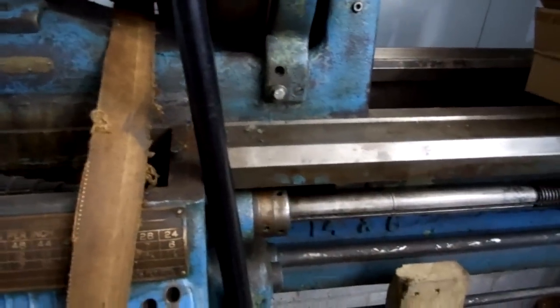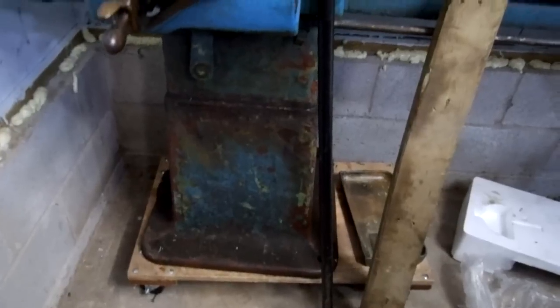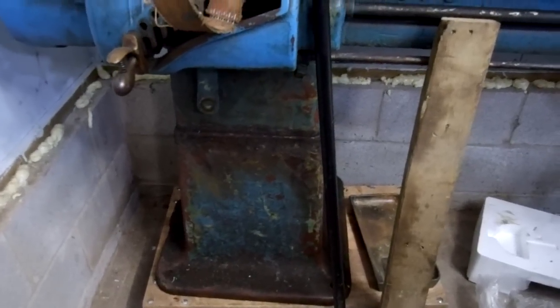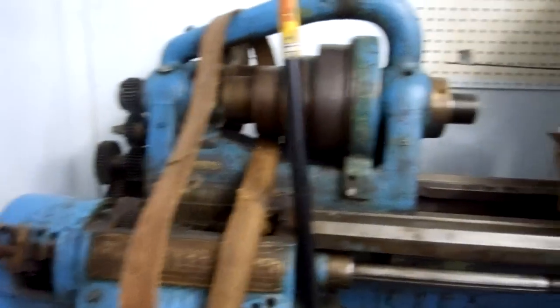I don't know what I'm going to do with that yet, but the ways look excellent. This particular Hendey lathe was rebuilt in 1948. They added the square pedestal type legs to it — it had those old funky legs. They did that and I'm sure they reground and redid a bunch of things. Once this lathe is running, this ought to be a really good lathe.